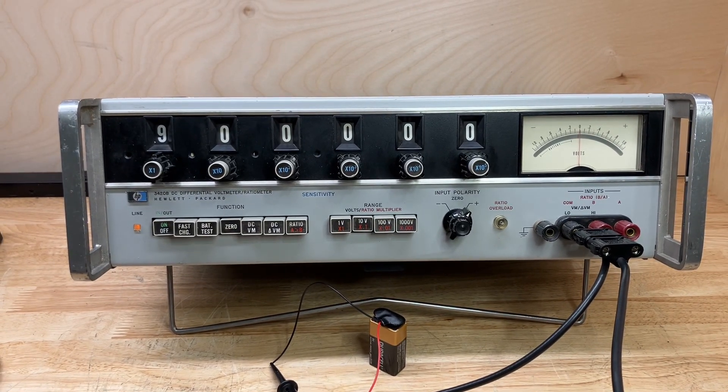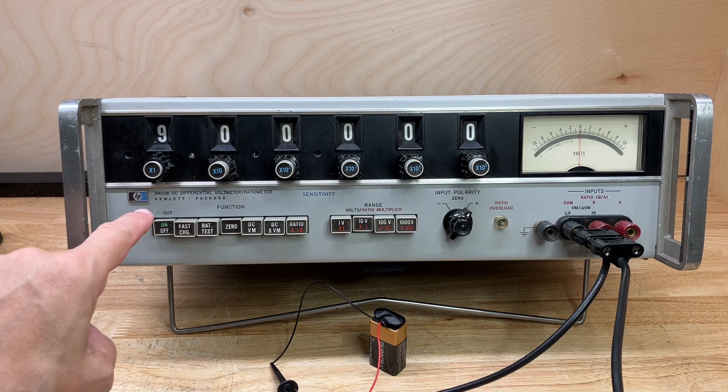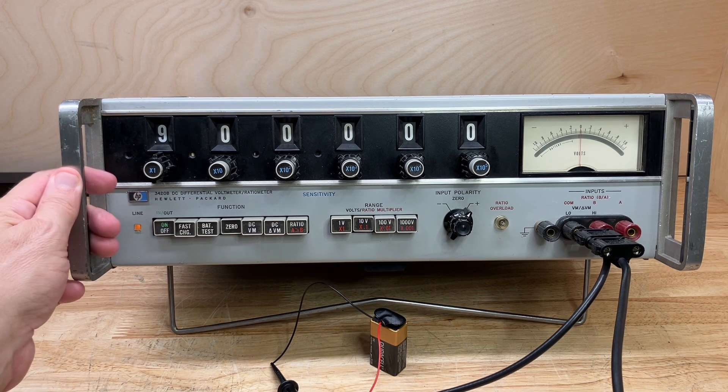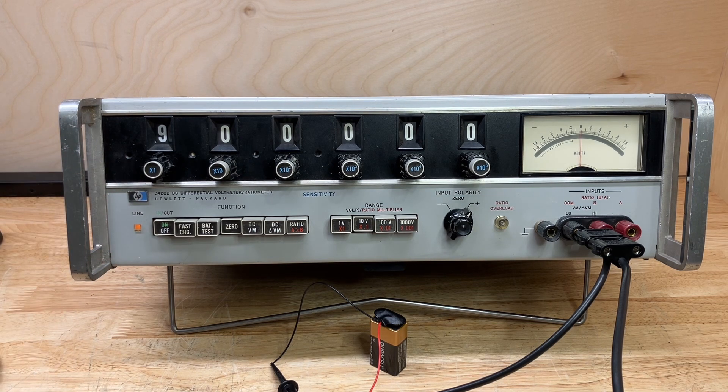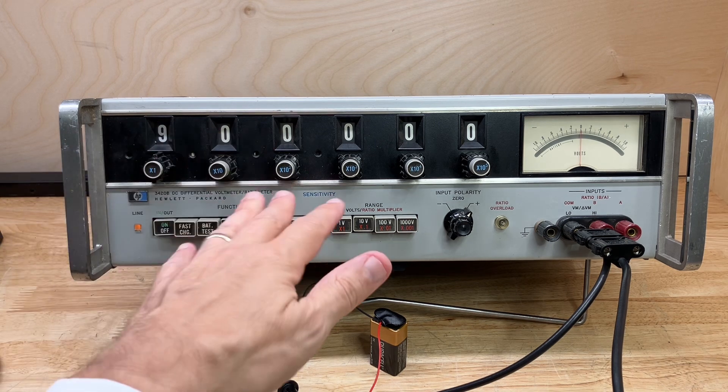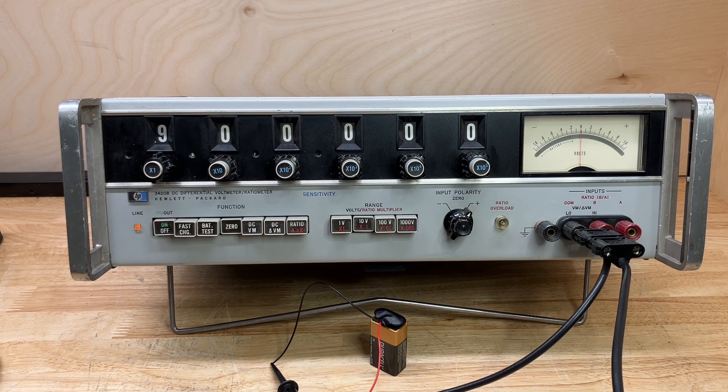My idea is to not look at the 3455A, but to simply make a measurement and then look at the digital voltmeter reading and see how close our measurement actually comes to a more modern digital voltmeter — even though that voltmeter is from the 1970s, this is about 10 years older. This instrument is more precise; it may not be more accurate, but it has more resolution than the 3455A — you could say seven and a half digits of resolution.